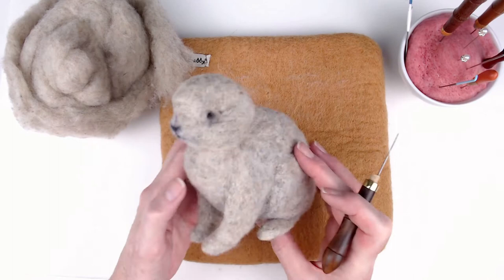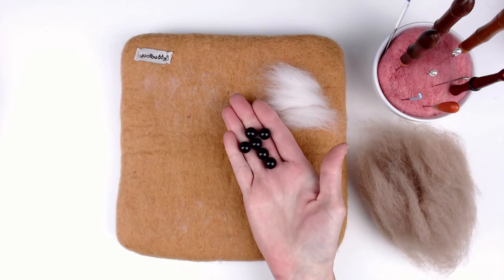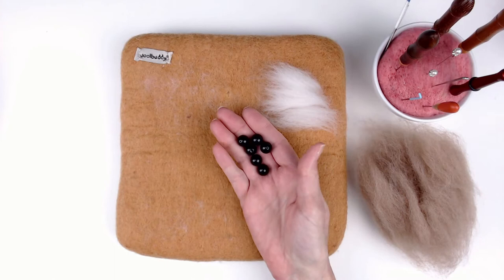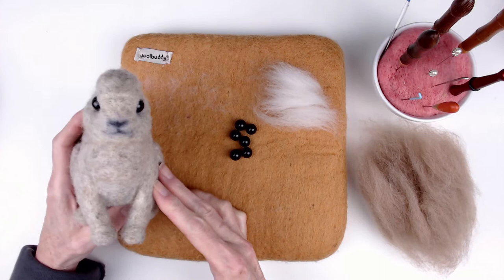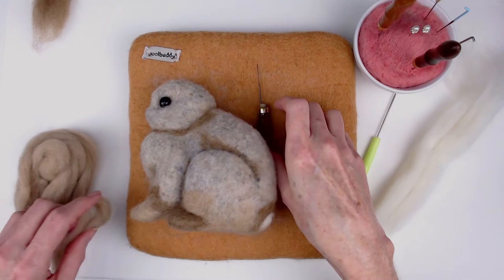I built up the whole shape in core wool, with the exception of the ears. I have a collection of semi-precious gemstone beads because I also like to make jewelry from time to time, so I decided to use some 12-millimeter black onyx beads for the bunny's eyes. I created a divot for the eyes and sewed them in place.